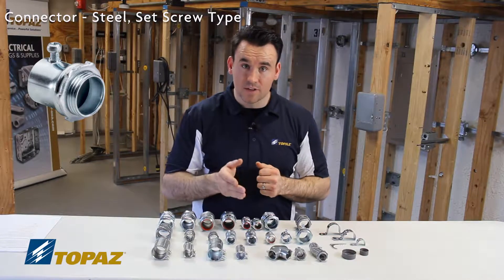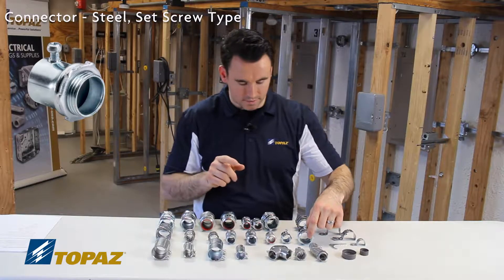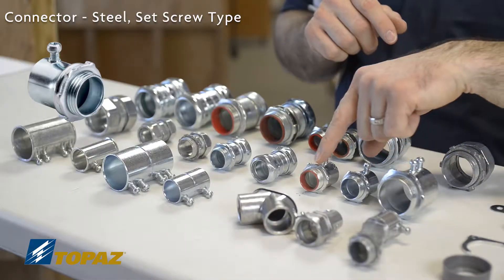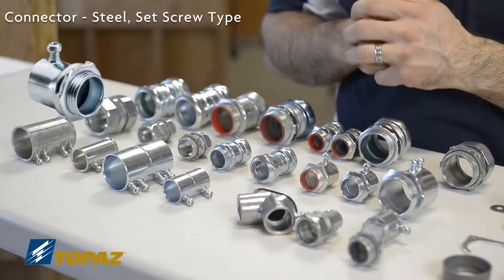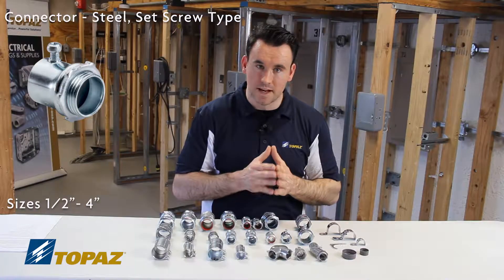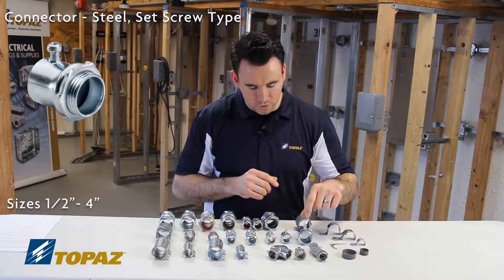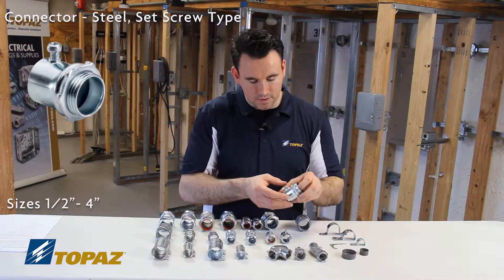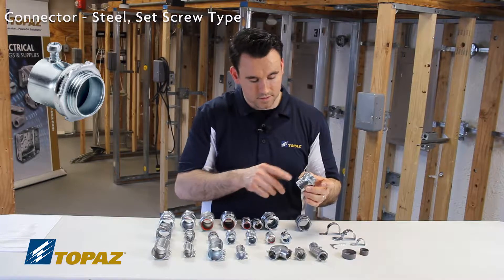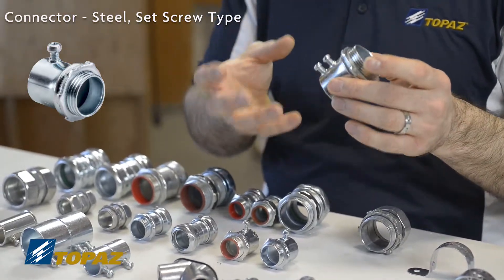Now we're going to move on to the EMT connector. This is a set screw connector, and I have three of them here in front of me on the table. All three of these are steel set screw connectors, and they are in sizes from half inch up to four inch — so electrical metallic tubing. The set screw connector works just like it says. This particular one has two screws.